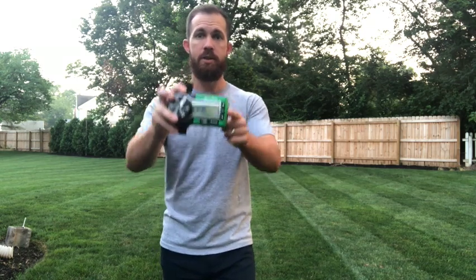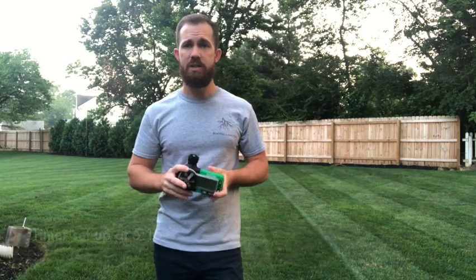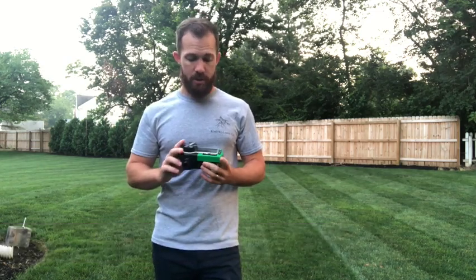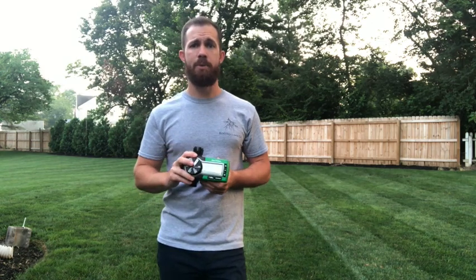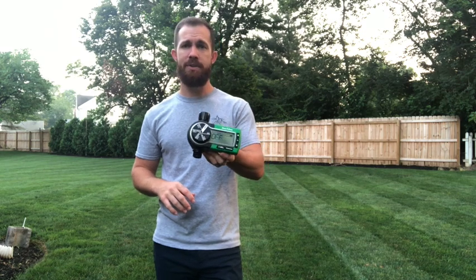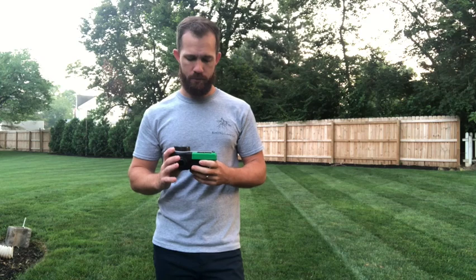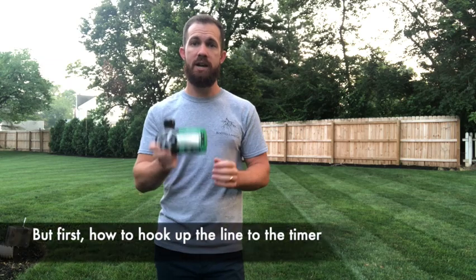This episode we're going to be talking about the Rain Bird timer. Got these at Home Depot — they're about $35 each, pretty cheap. I did a lot of research on different timers. Amazon had some that were good, but there weren't very good reviews on those, so I decided to go with Rain Bird full send. I went with it and I'm happy I did. I'm going to go over all the features and how I set these up.